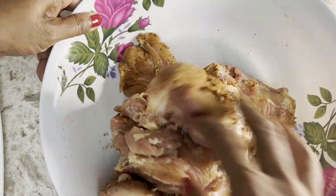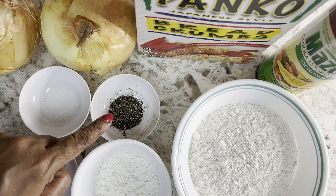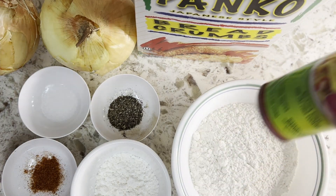This is what we need for the onion rings: Vidalia onions, salt, black pepper, cayenne pepper, cornstarch, flour, cooking oil spray, and panko breadcrumbs.